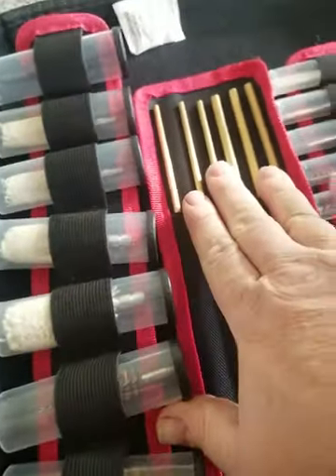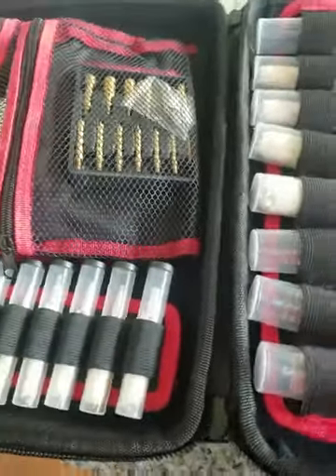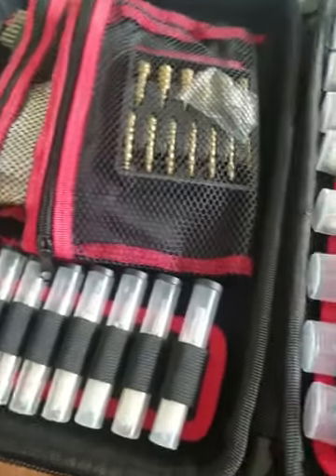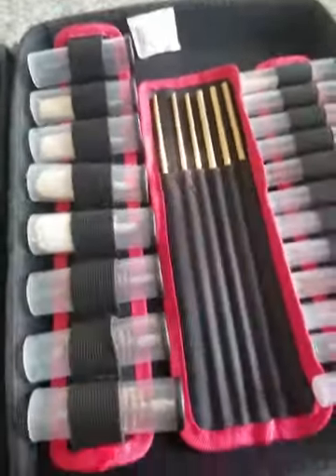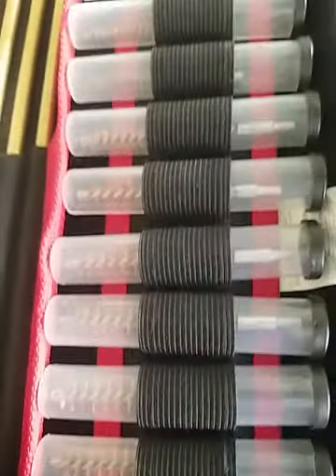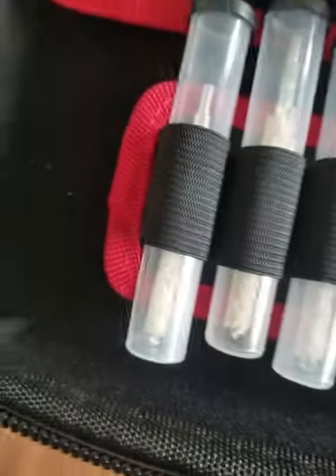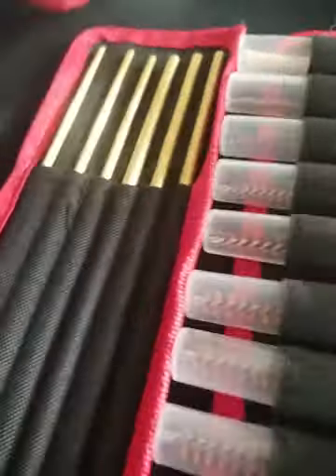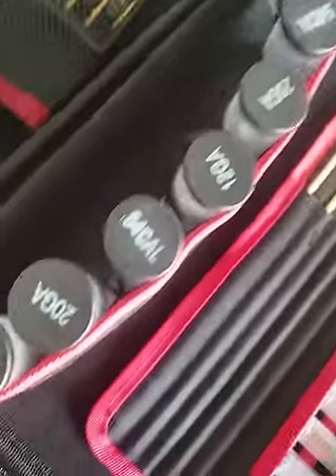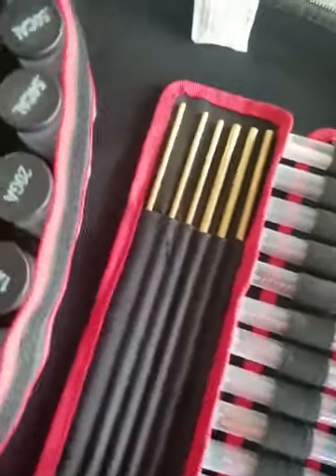We have two sets of brass rods here, extendable of course. We have all our nice brushes and mops in here, as you can see. It goes through multiple gauges and calibers. And we have another set of mops over on this side. These are removable and you can see the gauges on them. This is your shotgun side and your high caliber side obviously.